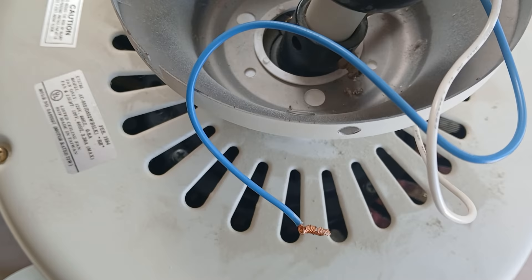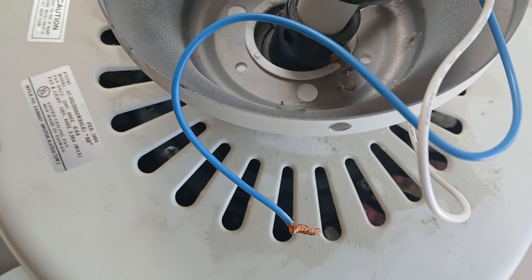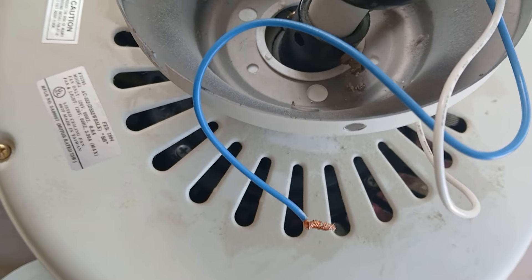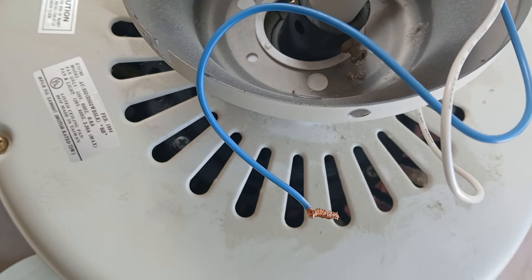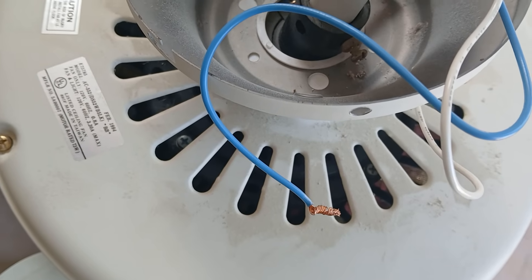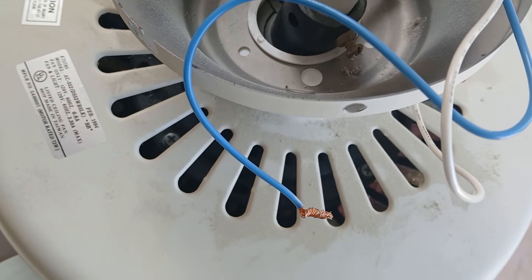In addition, you need to connect the neutral wire, which is the white wire, to the neutral side. The neutrals need to be tied together, otherwise the electricity may not make a complete 360-degree loop.